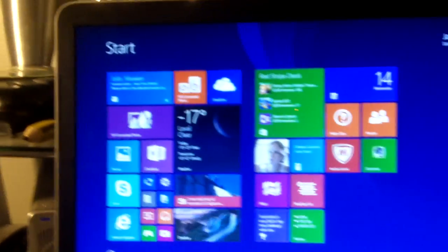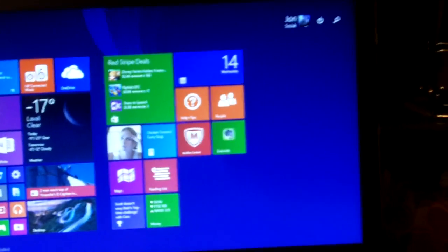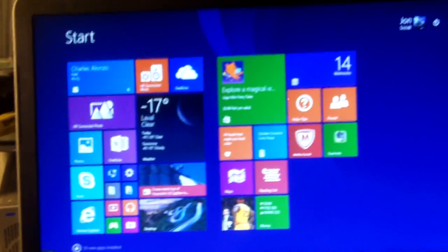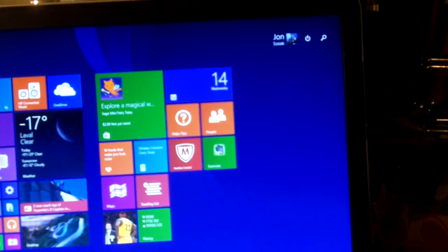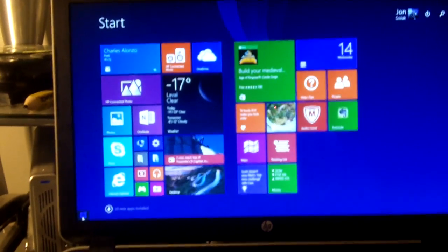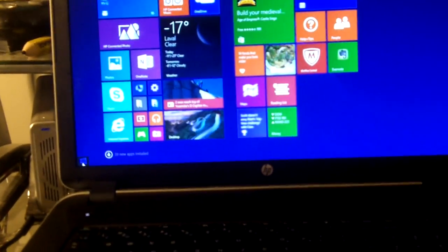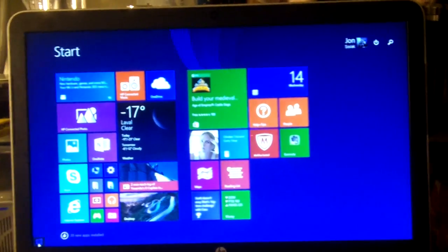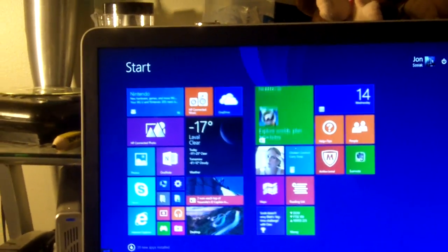Hey everyone! Today I have some really exciting news to share with you. I'll get started by showing you my newest computer that I picked up over the Christmas holidays — this is the very first video that you're going to see it. This is my new HP Pavilion 17-inch laptop.